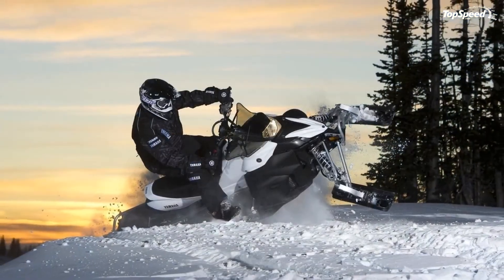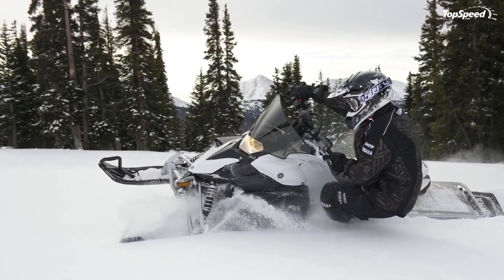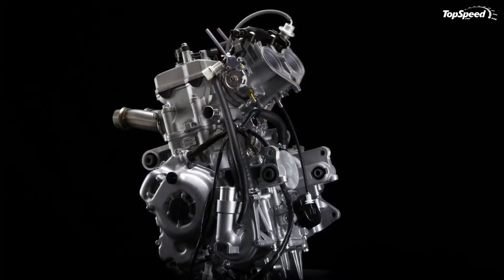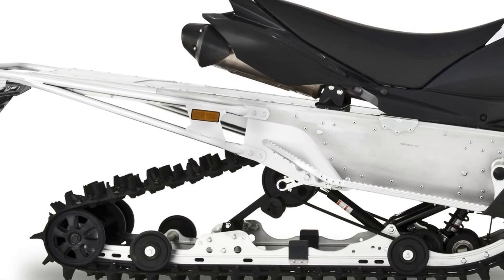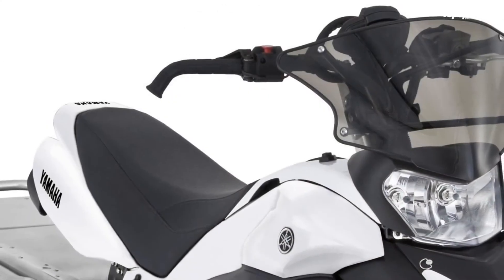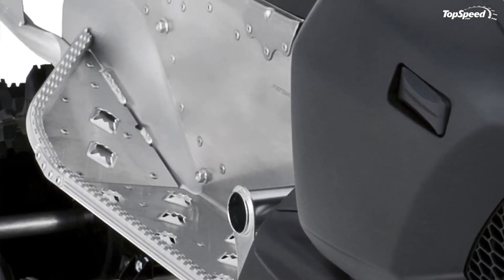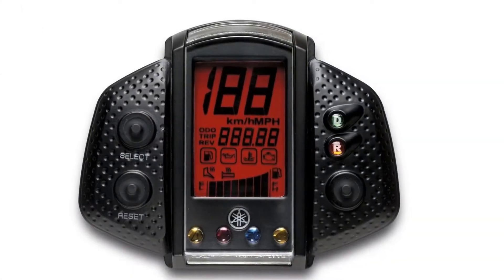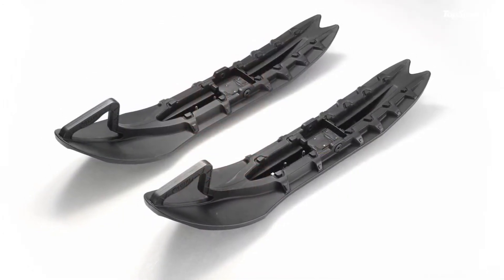Sporty rider-forward ergonomics. The design of the Phazer was influenced by Yamaha's huge success and experience in off-road motorsports. Its tall, narrow seat and tall, forward handlebars were inspired by the popular YZ motocross bike. They put the rider naturally into a pure sports posture and locate mass at the perfect balance point for the snowmobile, enhancing handling.